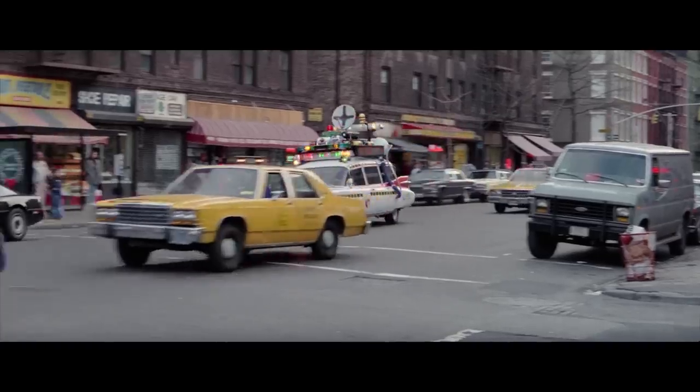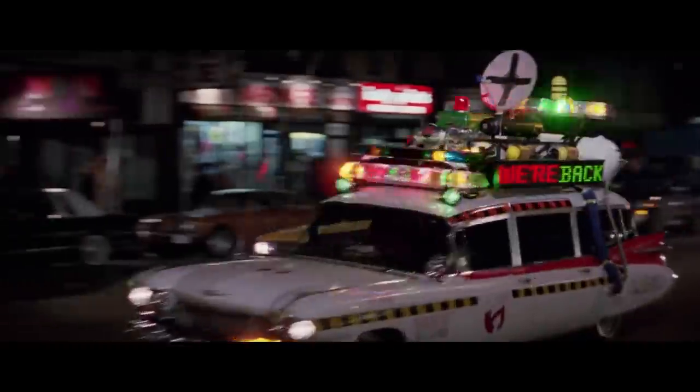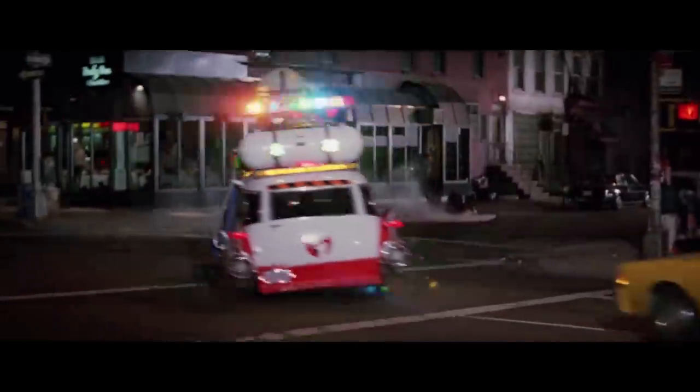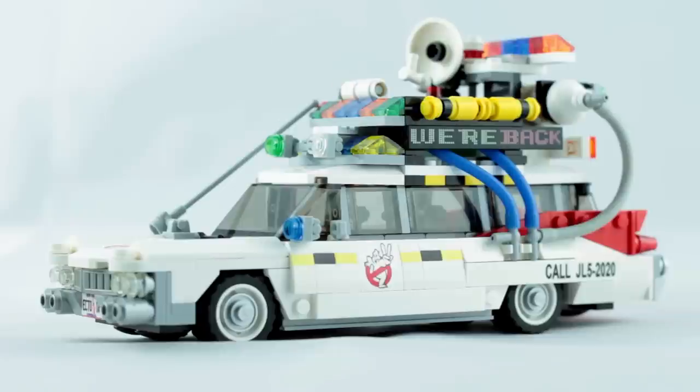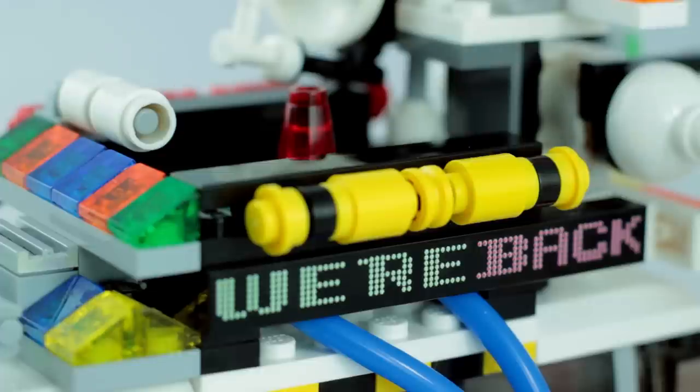One of the most noticeable upgrades from the original Ecto-Mobile in the second film was a digital announcement board running down either side of the vehicle's roof — another printed tile. This was a tricky one to get right, as originally I designed it to have more of a glowing effect, but due to the way the tiles are printed that wouldn't have been possible. But I'm still pretty happy with how they turned out.